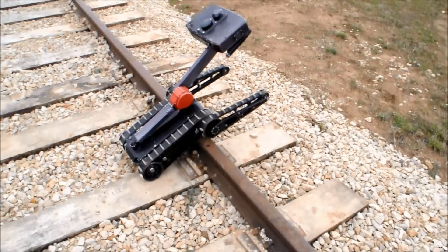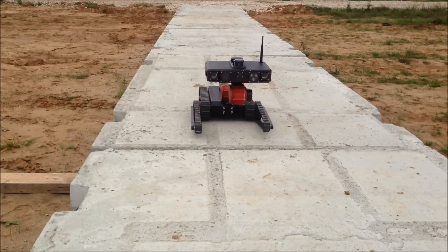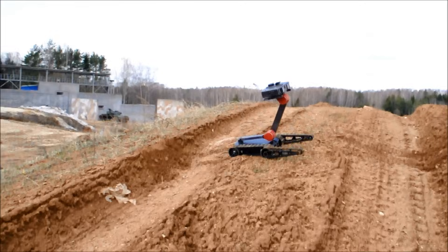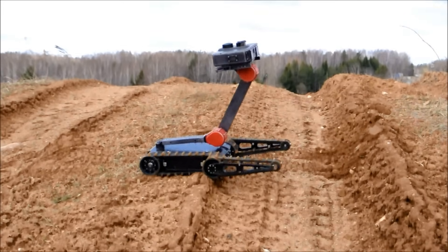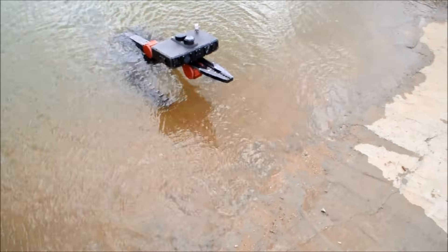Introducing a search and rescue robot engineer. The robot carries an array of sensors that stream live videos back to disaster management. The chassis of the robot is optimized for negotiating typical obstacles found in urban environments struck by a disaster.